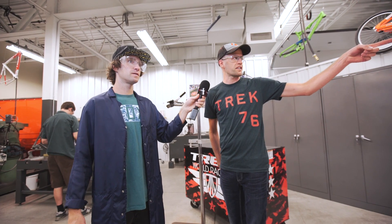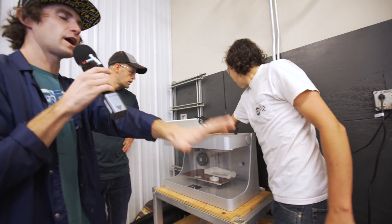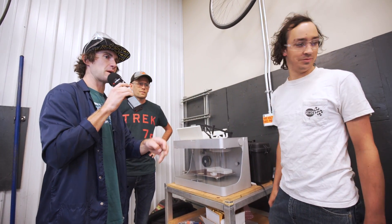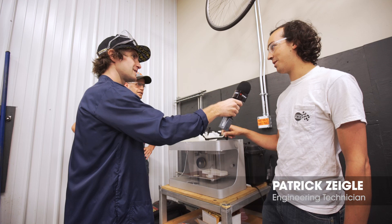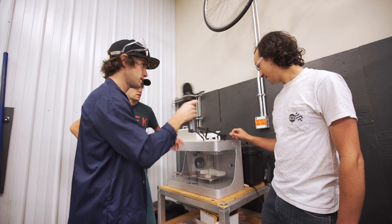We do almost anything — there's a bike basket right there behind Patrick. Basically you just design it on the computer, press print, and just like your office printer puts boring words on paper, this thing pops out an awesome 3D mock-up of whatever you want: bike frames, water bottle cages, pretty much anything.